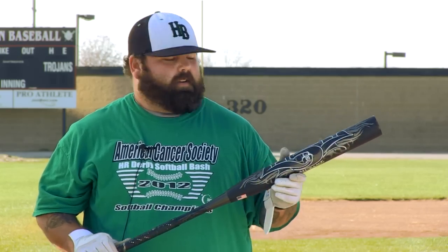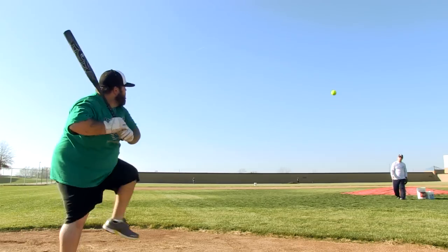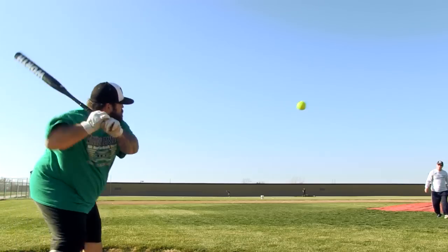This bat is sick. We put about 50 swings on it. It has that mutant sound. It's got great whip. Ball flies off of it. This is gonna be awesome for ASA this year.